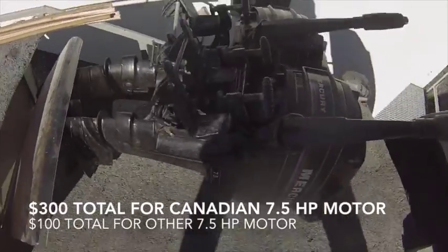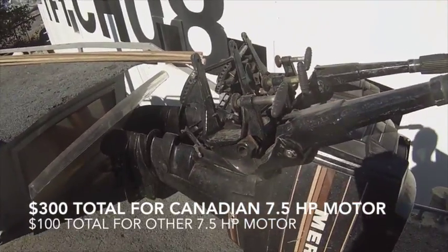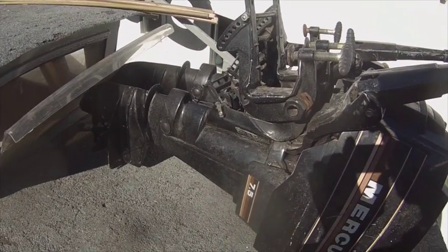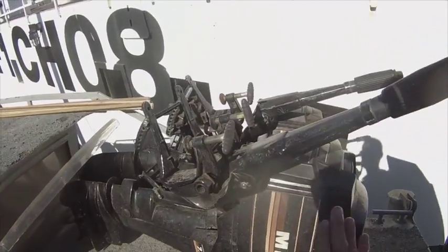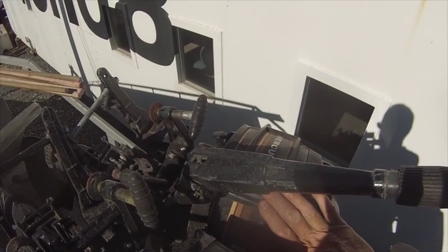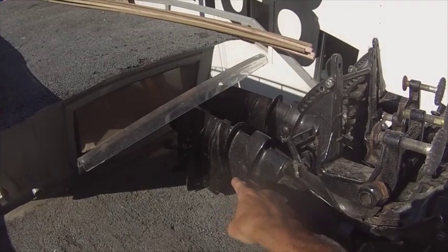Here are the outboard motors. This one is from Canada — I got it for $250. I had to take the power head off to clear the water passage of an obstruction; it was some melted rubber inside there. After that it worked great. I also rebuilt the carburetor. This one worked from the get-go. I did replace the impeller just to make sure, and I also replaced the impeller in this one.